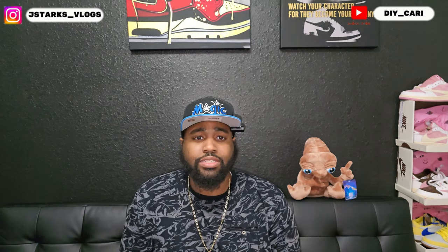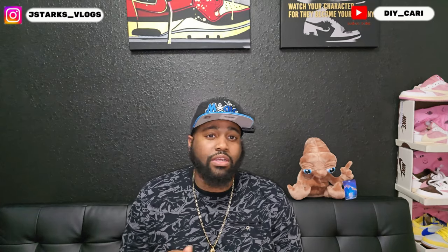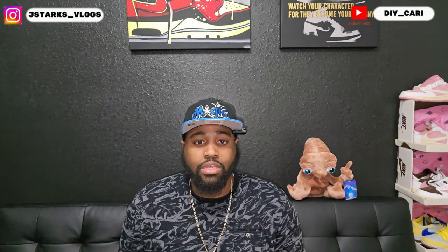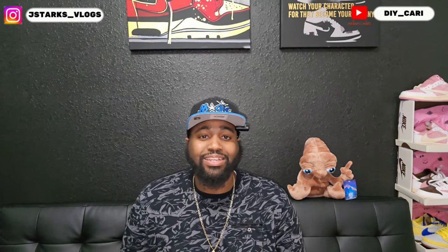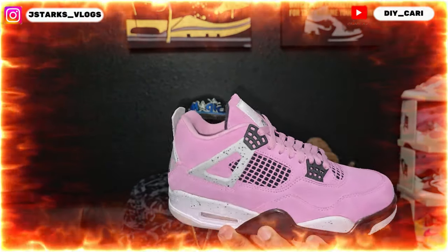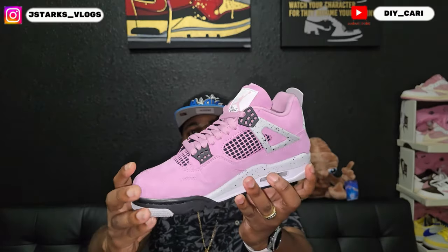We're gonna get straight into the shoe. Like I said, this is not my size, so I will not be doing an on-foot or anything — I'm just merely showing y'all the quality of this shoe and we're checking it out at the same exact time. This is the shoe I'm talking about: the Retro 4 Orchid Women's Exclusives.